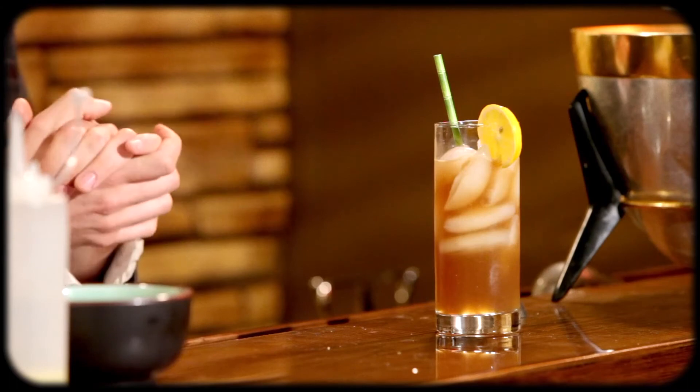Wow. It's amazing how much the combination of all the liquors, the Coke and the lemon juice — you really don't taste any one of them. It kind of creates its own flavor that is remarkably similar to iced tea.